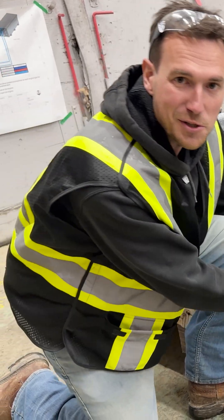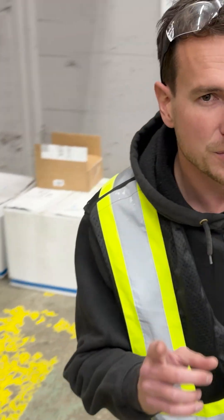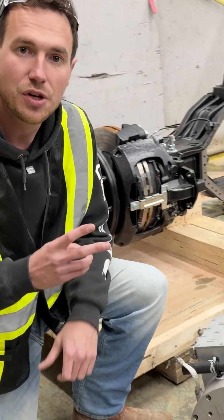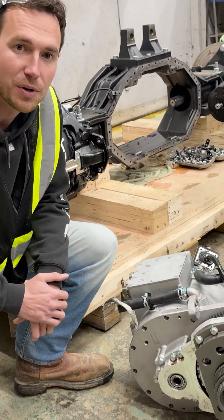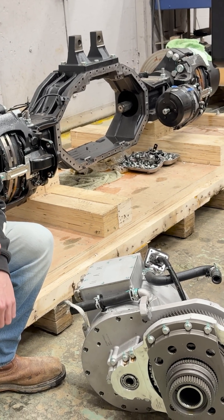As you notice, this is just one motor — we actually have another one right here. What's so special about these axles is there are two motors in each, one motor per wheel. This allows us to do torque vectoring and really get the maximum efficiency out of this.